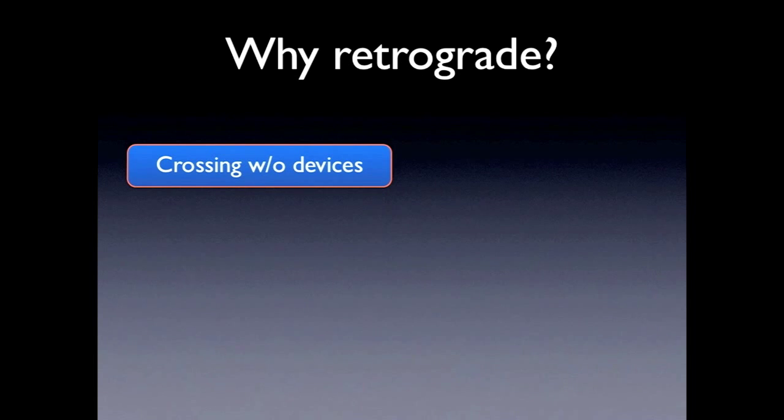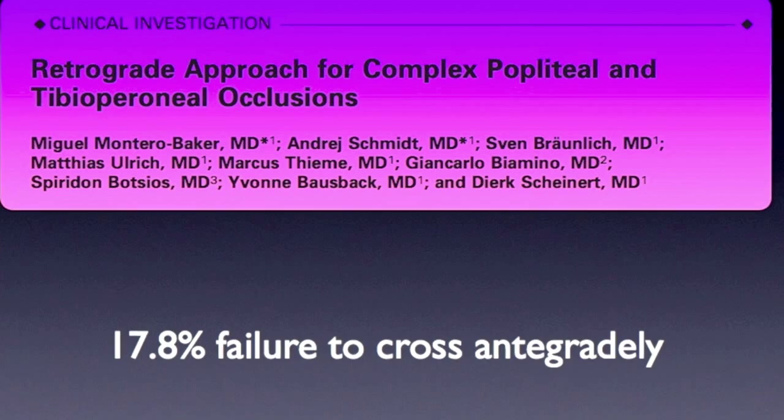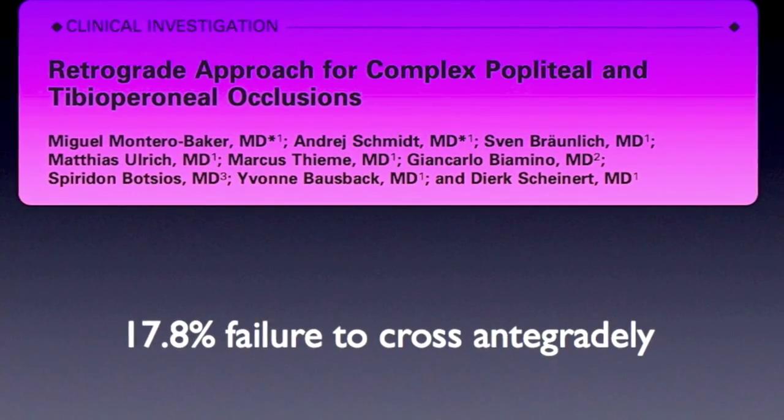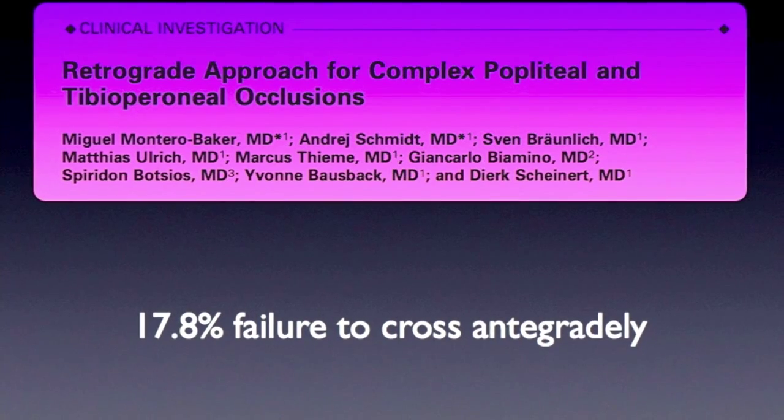One of the reasons why in theory this works is because the organization of the plaque proximally is stronger and harder, and the distal cap is sometimes easier to perfuse. If you think that up to 20% of patients don't get treatment adequately, then this makes a lot of sense to offer therapy to more people.